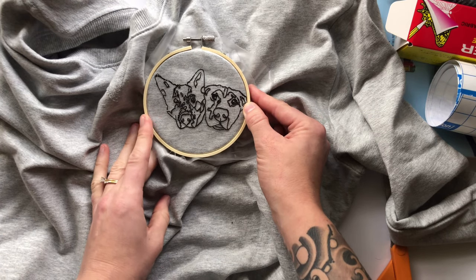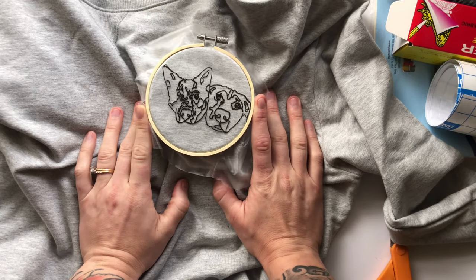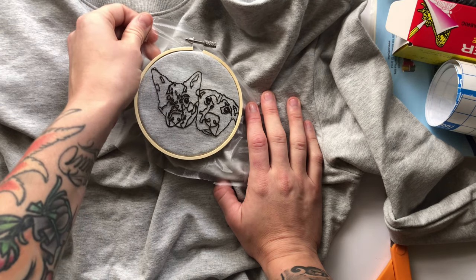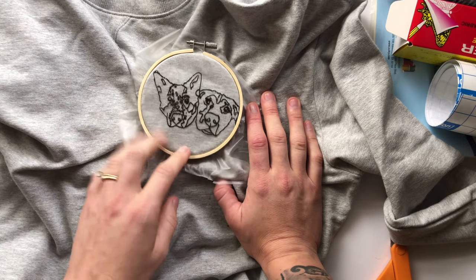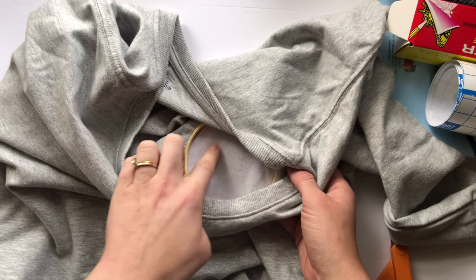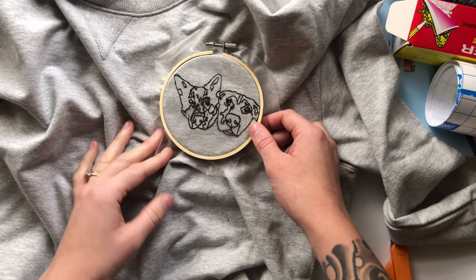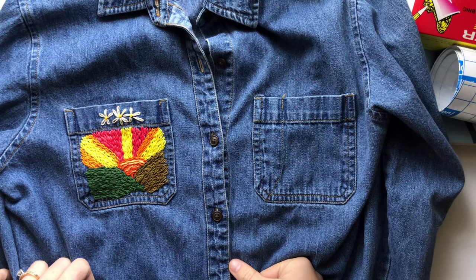The Pellon stabilizer and Solvy are easy to stitch through, which is why I highly recommend them for hand embroidery — some stabilizers are thicker and harder to needle through. When you're done with your design, take the hoop off, tear away the excess stabilizer, and tear off the back stabilizer so it's just around the design. Then run the water-soluble Solvy under water, rub it, and it comes off easily. Allow it to air dry.